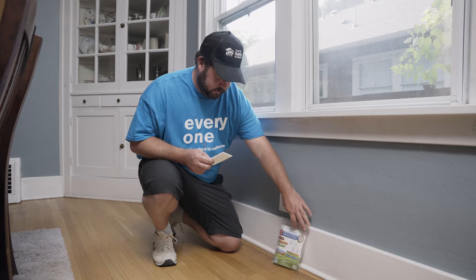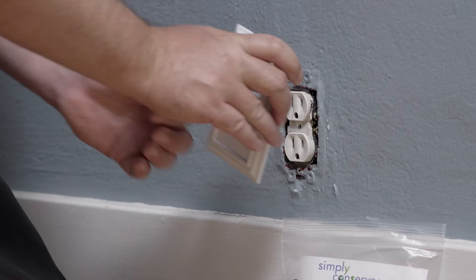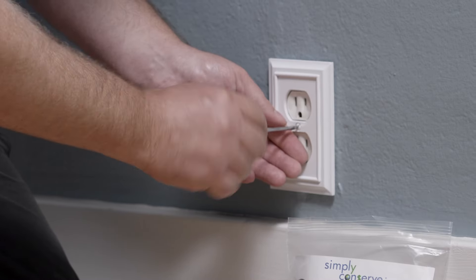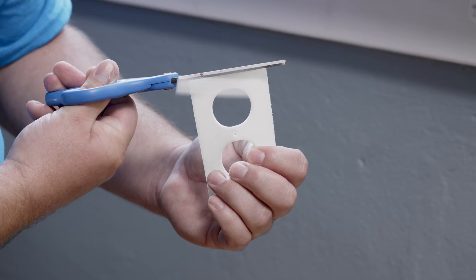Open the sealing gaskets and punch out the centers. Remove your wall plate and position the switch or outlet sealer directly behind the plate. Reinstall the wall plate.